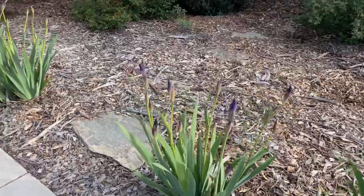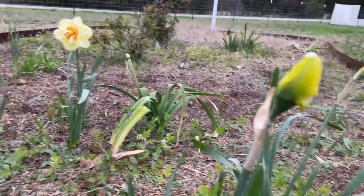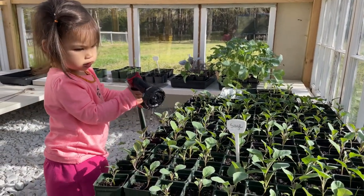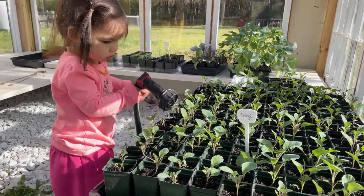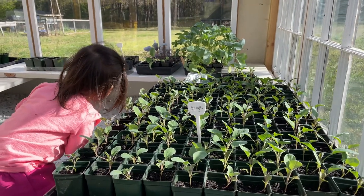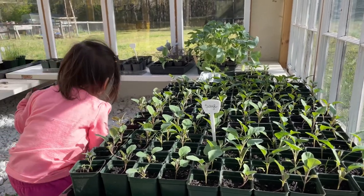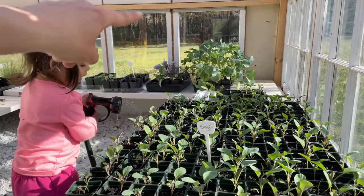At least the echinacea is coming back up — that's really exciting. All these pretty irises are probably just going to get killed by the freeze. You know what, I'm actually going to cut these and bring them inside so we can enjoy them. Ellie is a great helper with watering the plants. I decided not to pull all these plants inside tonight — it's looking like it's going to be 29 degrees for one hour, so we're just going to water these really well. Last time we had a freeze, they did fine.